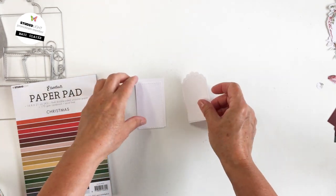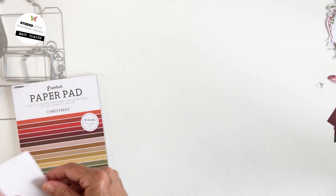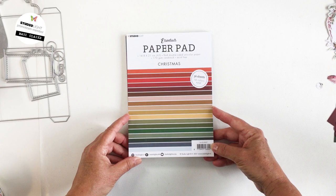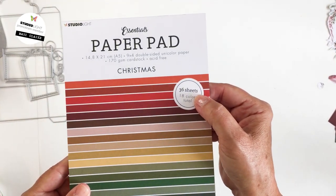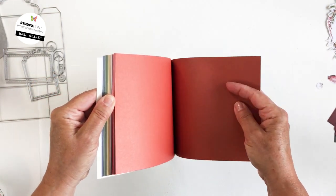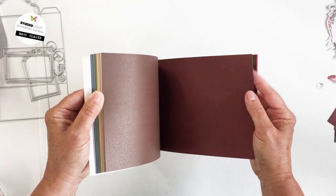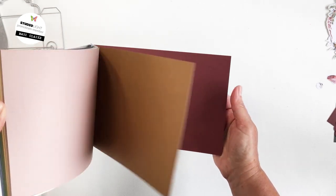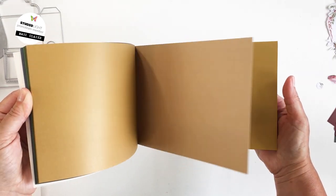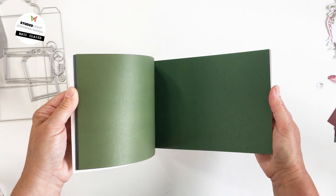I'm not going to be creating my project with white cardstock, but I just wanted to show you what the bases of all these different elements look like when they're cut. Now this is the Essentials paper pad with a Christmas theme — I love these papers. You get 36 sheets in this pad, it's priced very well, and all of the papers are double-sided with different colors on each side.